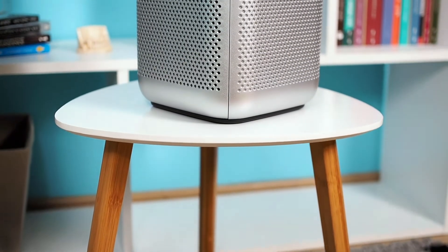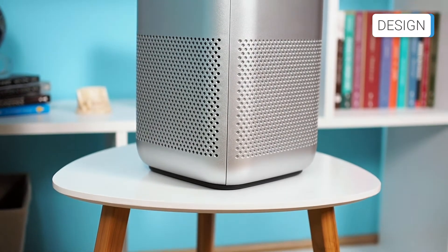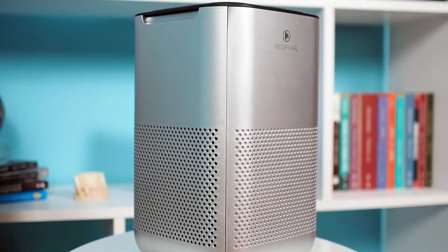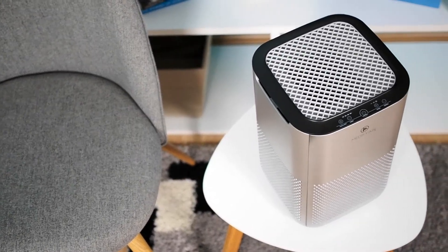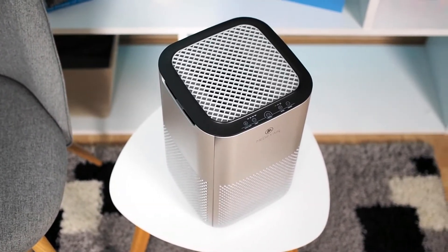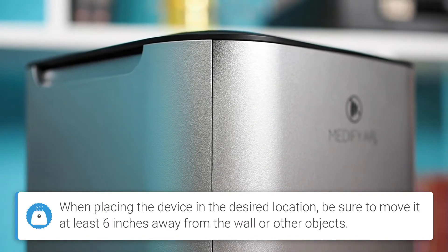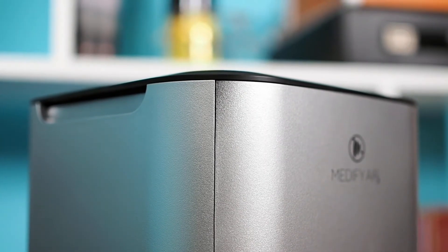The Medify MA15 is a small compact air purifier, rectangular in shape. It is available in white or silver. It looks modern and will fit into almost any environment. The model we are testing today is silver, except for the frame on the upper side, which is black. The plastic is of okay quality; however, the build quality could be better. Especially when it comes to painting, you can see the color under the paint on some parts.